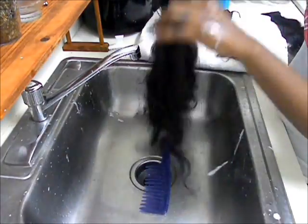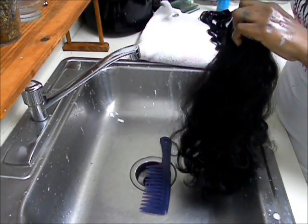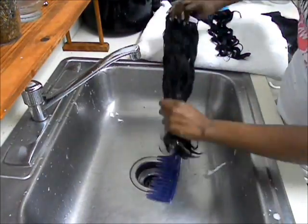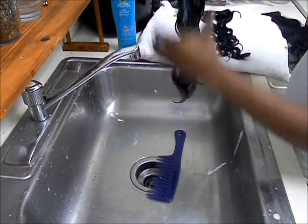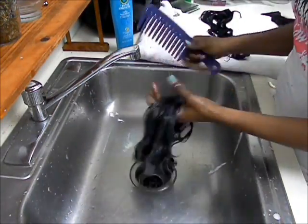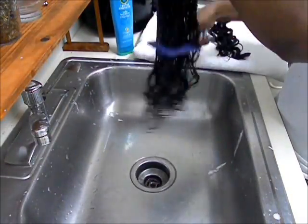This is my second weft — medium luster, 18 to 20 inch — and I'm just going to repeat the same steps: wetting it, then saturating it with conditioner, starting from the bottom and working my way up. The medium luster is so easy to comb through — the comb slides right through it with the conditioner in it.